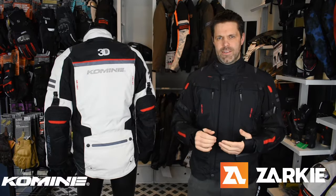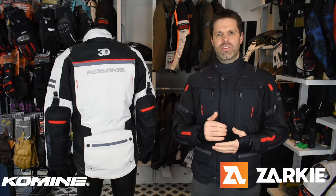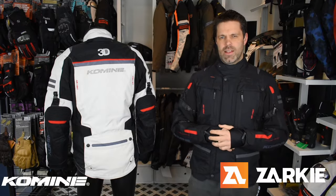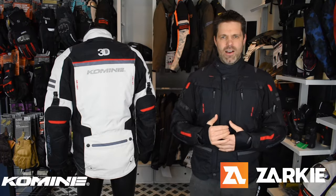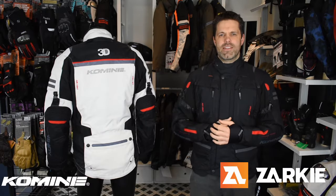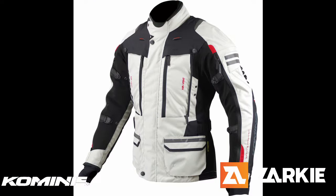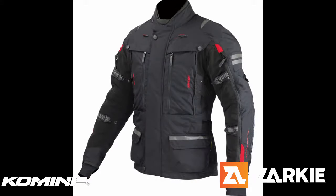To give you a bit of an idea of the fit, it is in Japanese sizing, which is usually about one size smaller than EU sizing and sometimes one and a half to two sizes smaller than some US sizes. I am 178 centimeters tall with a 100 centimeter chest, and I fit really well into this large size. Make sure you check out our sizing charts, and if you have any questions on the product or the fit, please get in contact with us and we'd be happy to help.